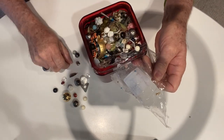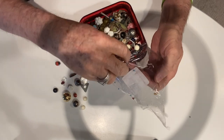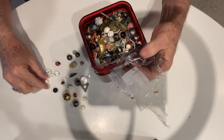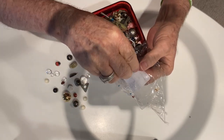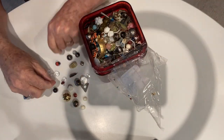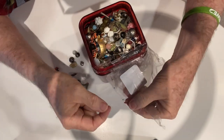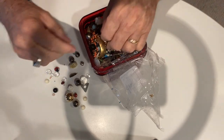I thought, look at this whole jar full for $5 — I could definitely make a few dollars off of this. There are some itty bitty seed beads in here as well as larger beads. I'm going to leave those on there.